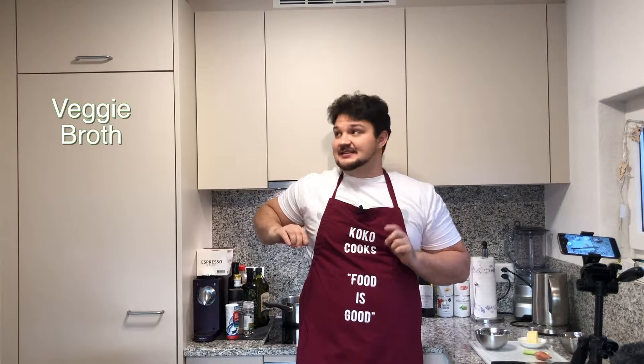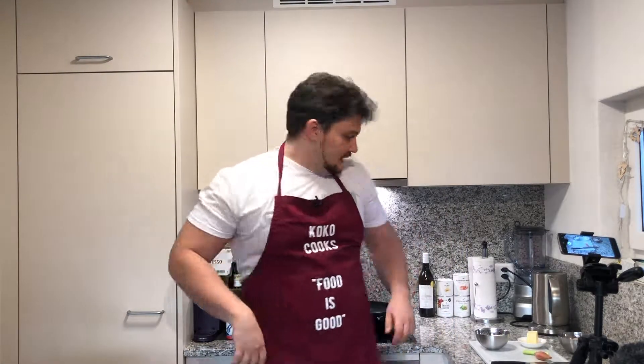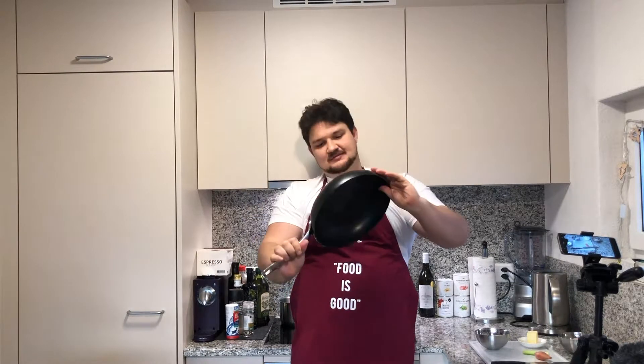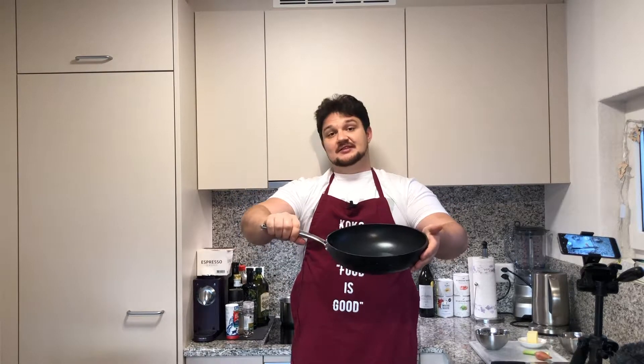I will cook the risotto with the veggie broth that I did before — if I can do my amazing editing skills, I will put it here. So the veggie broth that I did before, I have it right here. And now the frying pan that I'm going to use looks like a wok — well, that's probably something like a European wok. Why use this? It can take a lot of rice, and you can use any frying pan you have at home, just make sure that it's big enough.